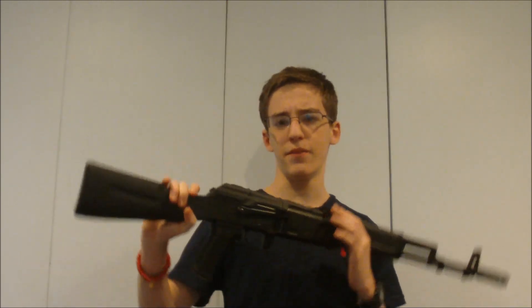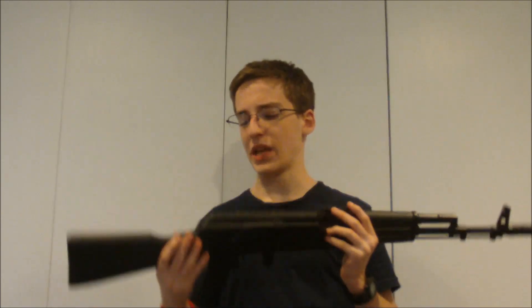If you can't tell, this is an AK platform — the most common real-world weapon, or probably the second most common airsoft weapon, because everybody likes HK416s and M4s and M16s and all that jazz, and AKs come in close second.